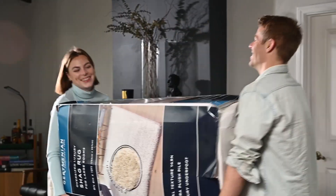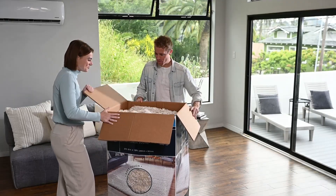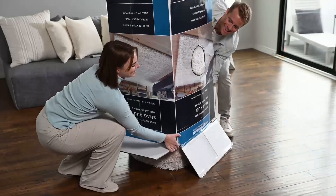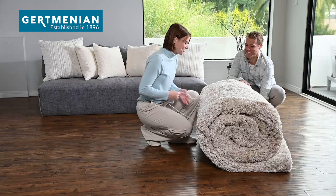Your extra-large 9 foot by 13 foot luxury shag rug will arrive at your home safely packed into a protective box. The box and rug together weigh about 105 pounds and will be easier for two people to unpack.